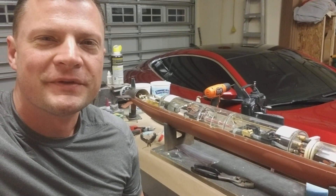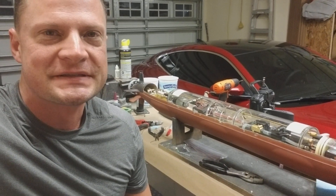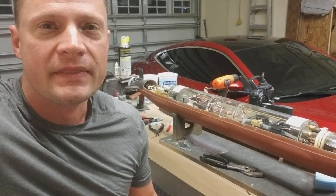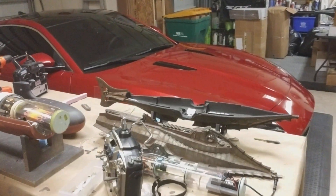Hello again everyone, Bob Martin with the Nautilus Dry Docks. I just wanted to give you a little bit of an update on some projects that I've got on the bench. Now if you've been following along with my build blog — a really in-depth one on that little 77th scale Nautilus — you'll see that I'm almost done, and here it is.